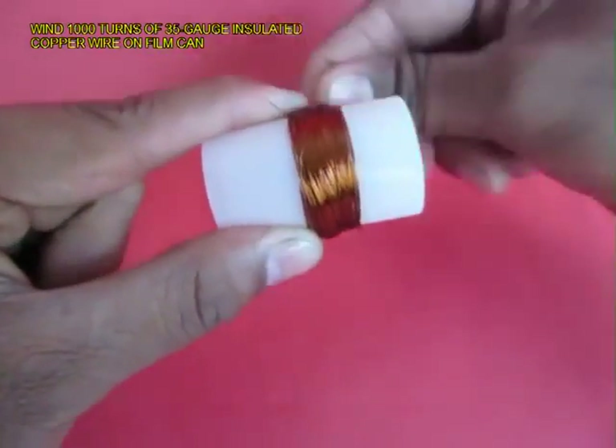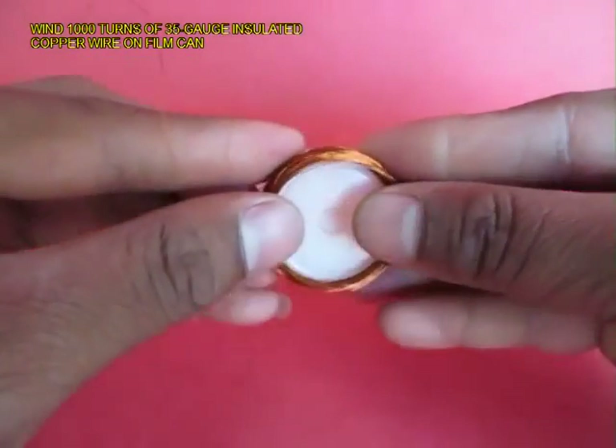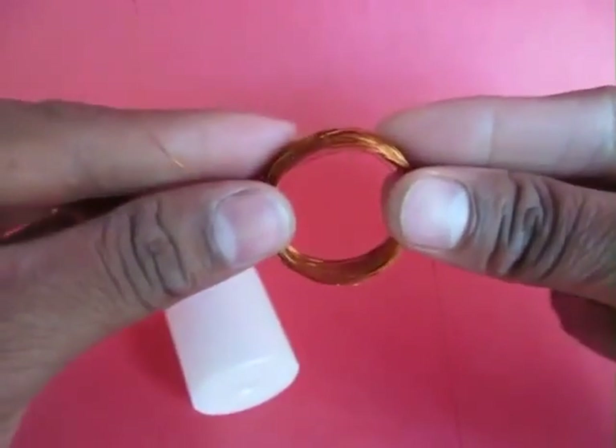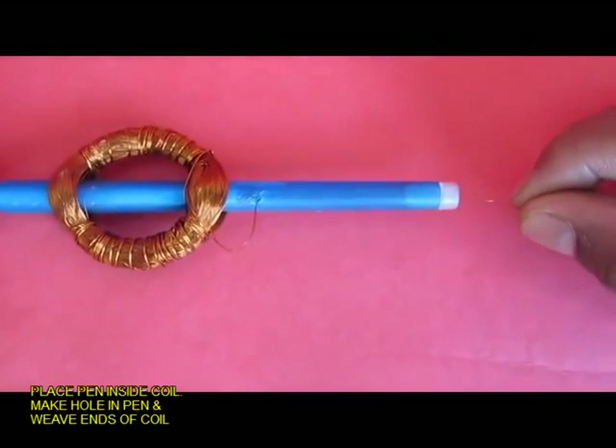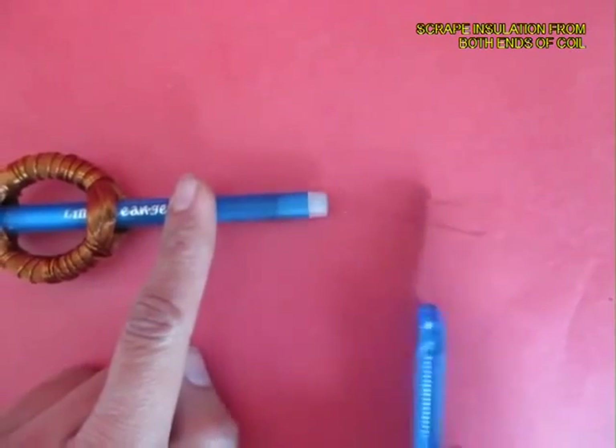Take 35 gauge insulated copper wire and wind 1000 turns on an old film can. Remove the coil and place a pen inside the coil. Make a hole in the pen and remove the two ends of the wire through the pen.